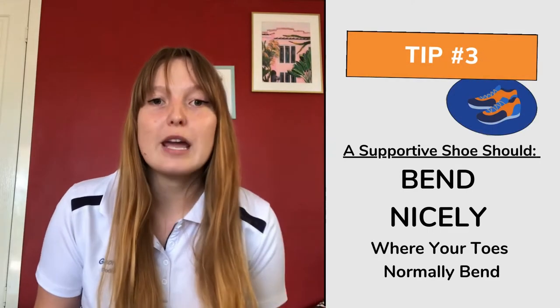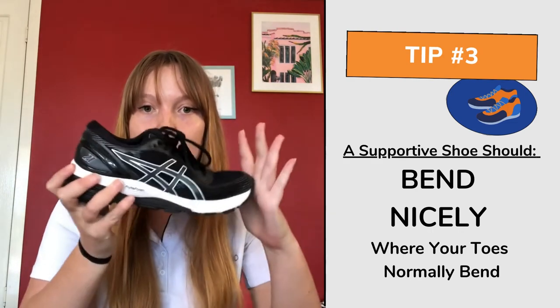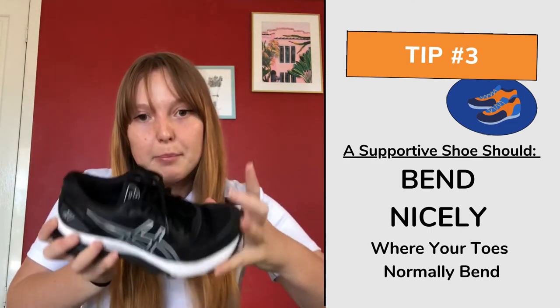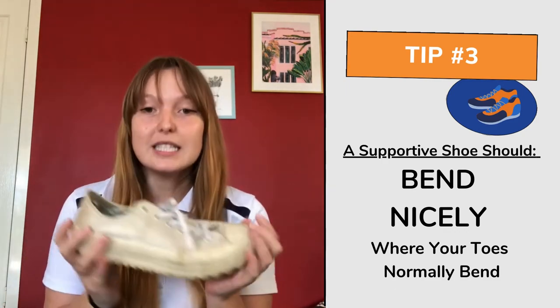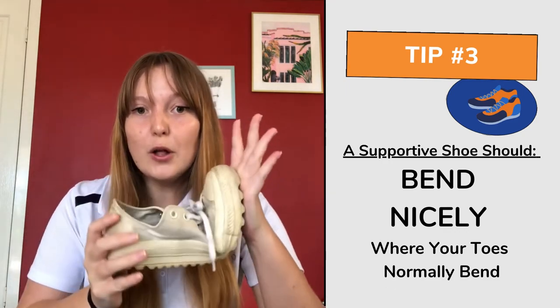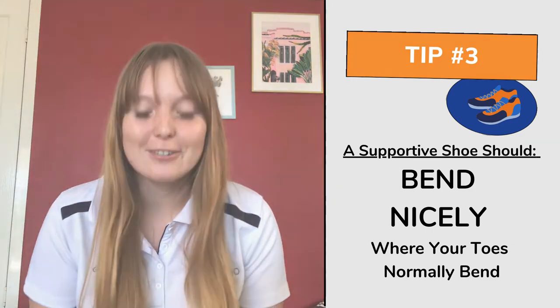The third thing you want to look out for is that the shoe bends where your toes naturally bend. You can see it's bending at that point where my toes bend, which is really going to help through gait. Whereas this one folds more in the mid foot, so again that's probably not a great shoe to use.